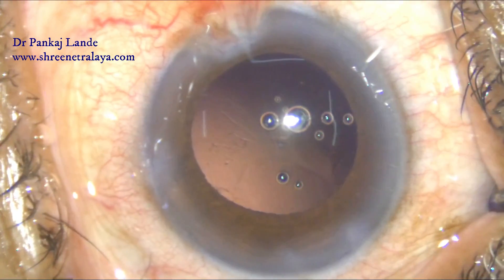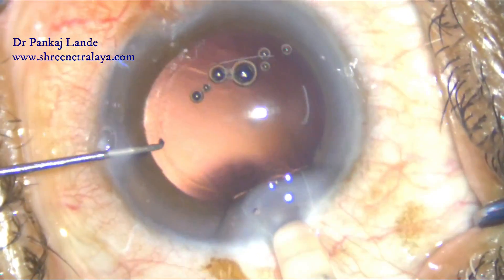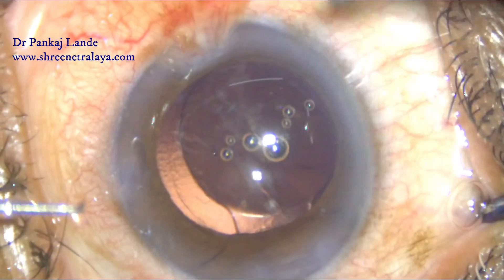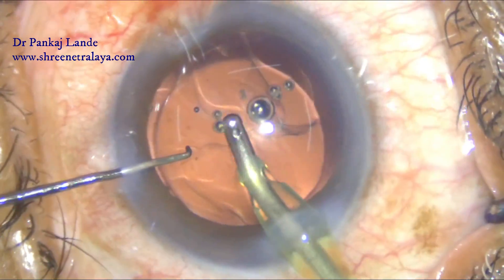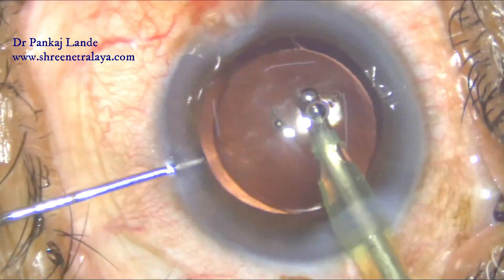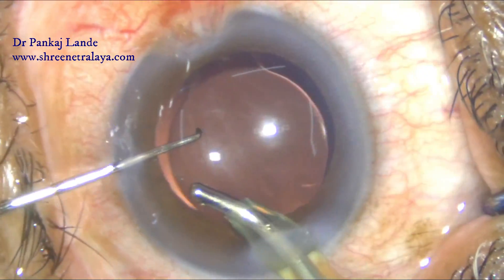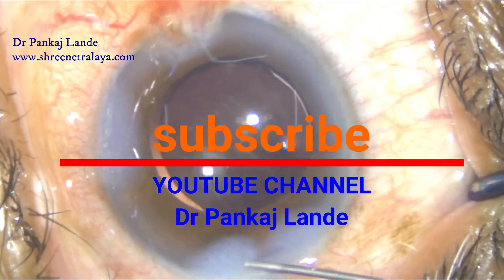Clean the viscoelastic nicely from the back and below the IOL. Hope you have enjoyed this case — you can try the pre-chopper in such cases. Thank you for watching.